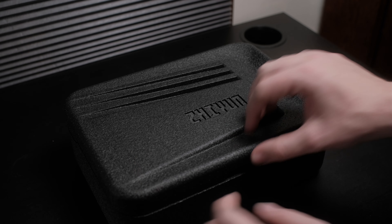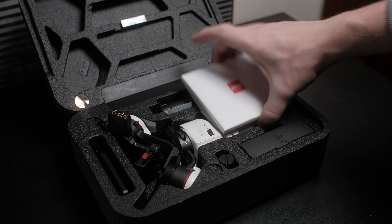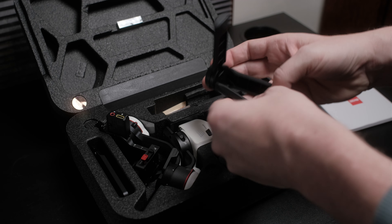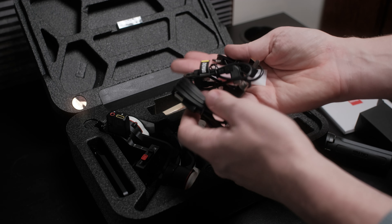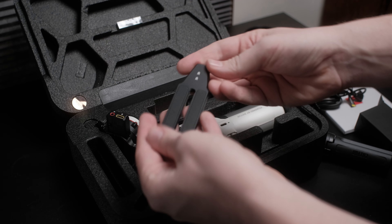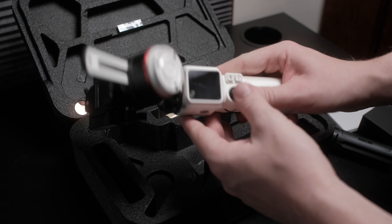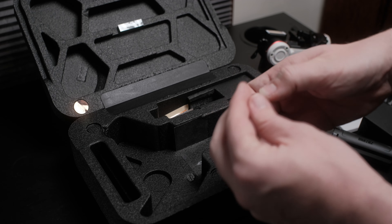The gimbal comes packaged in a nice hard foam box, which can double as a nice little carrying case. In the box, you'll find a manual quick start guide, small tripod legs, a box of cables for your specific camera, as well as some magnetic light filters. You'll also find a nice slim and sleek quick release plate, the gimbal itself, and the thumb screw for the quick release plate.